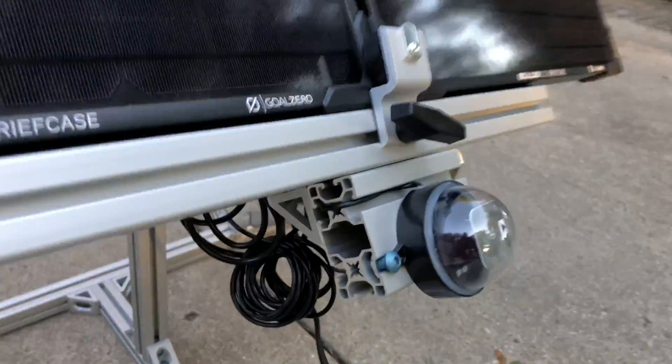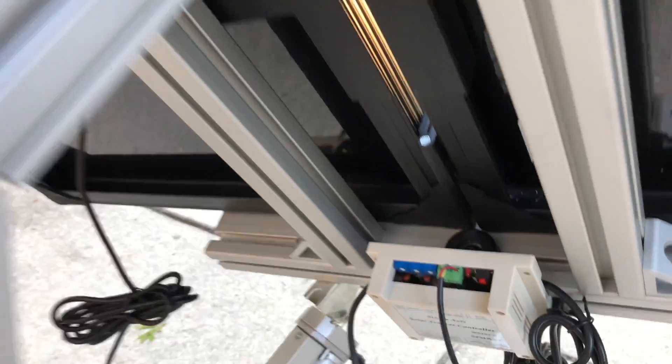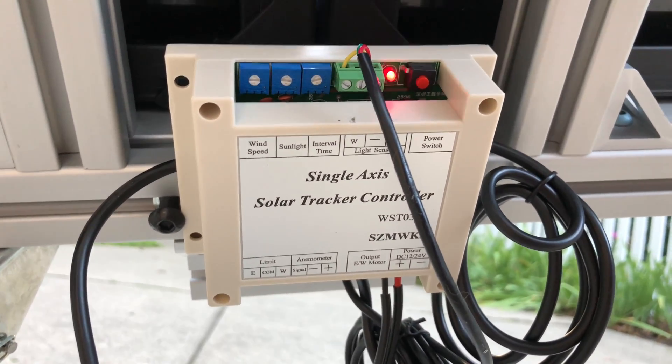And here is the sensor. And then behind it is my particular controller. These are quite commonly available.